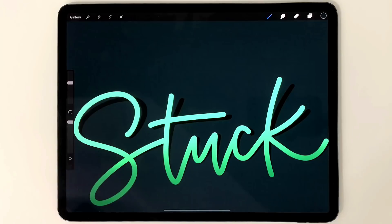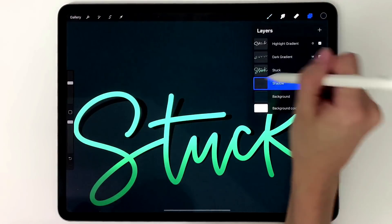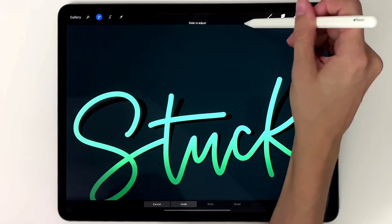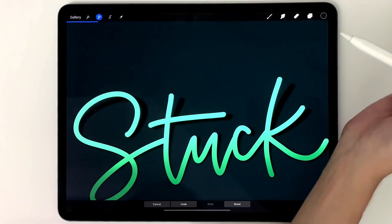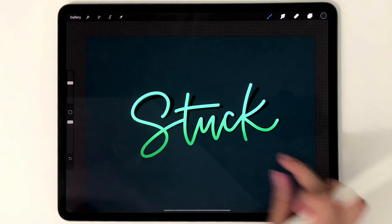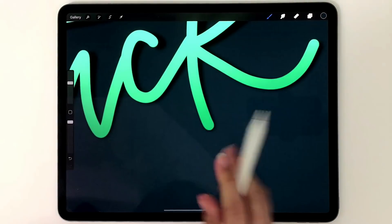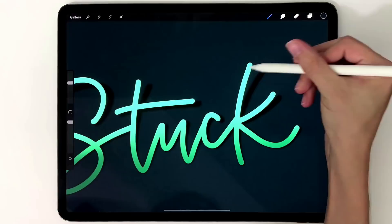Once you're happy with your warp, deselect it. Now zoom in close and blur the shadow to make it even more believable — the blur suggests the shadow has distance from where the lettering is lifting. Stay on the shadow layer, go to the magic wand, choose Gaussian Blur, and increase it until it feels believable as a shadow. Around twelve percent feels pretty good. Zooming out, it's all looking great.